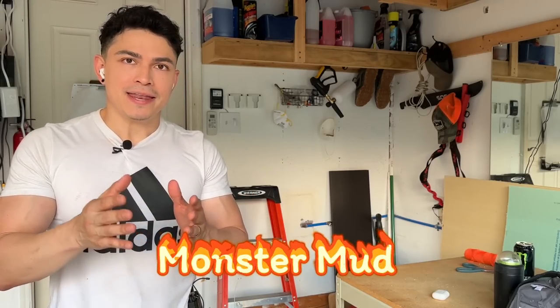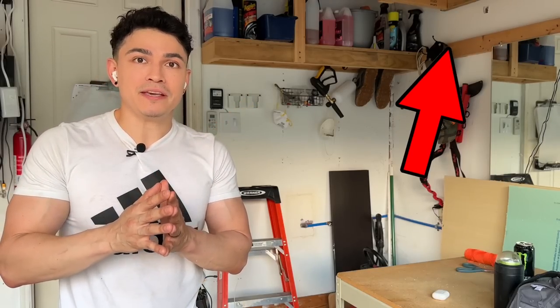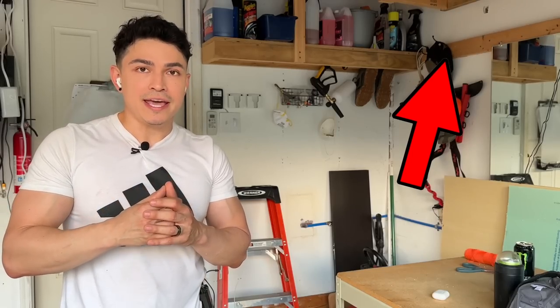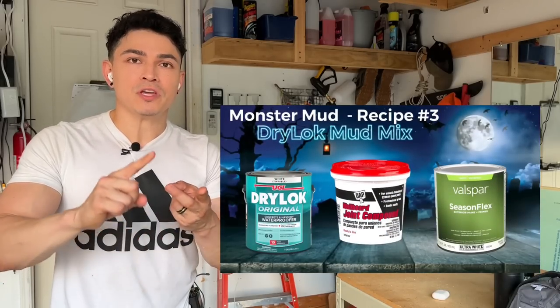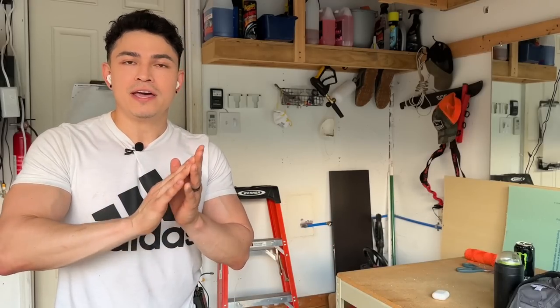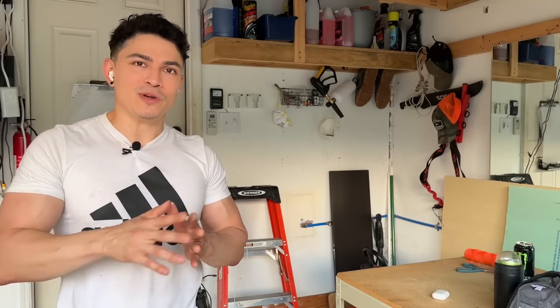Monster mud is a mixture of two or three ingredients — normally joint compound and exterior grade paint. You mix those two together and then dip the fabric or whatever you're using into that mixture. We're going to apply it to our statue and after about 24 to 48 hours it'll fully cure and harden. I made an amazing tutorial on how to make monster mud — I'll try to link it up there. I show you four different recipes; my favorite is the third recipe which includes Drylok. So we're going to be using exterior latex paint, joint compound, and Drylok — that's the best one for outdoors. Check out that video, see how to make it, and come back to this one so we can finish the statue.